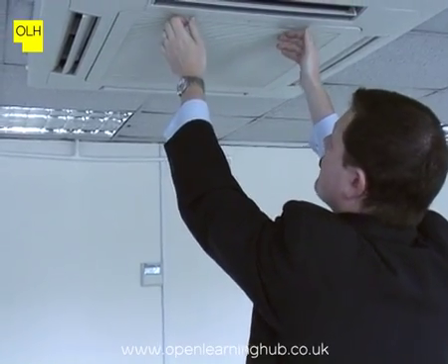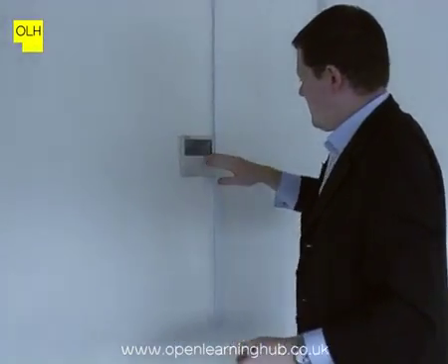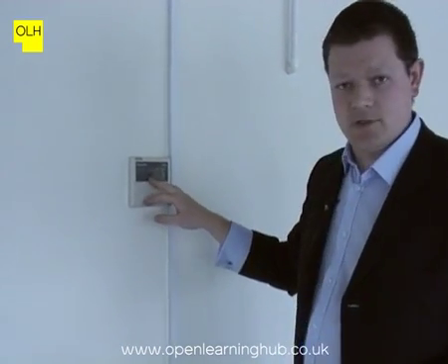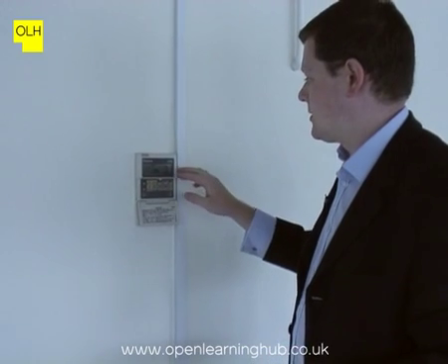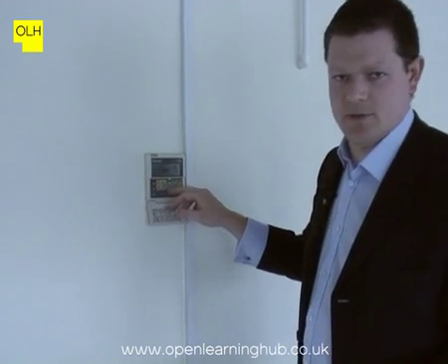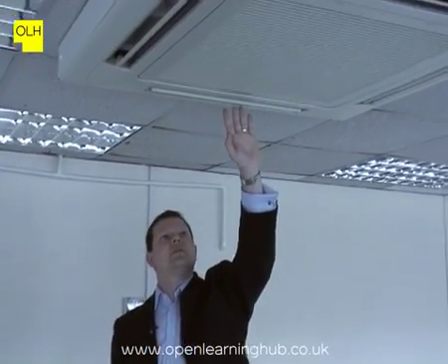We're going to just put this into operation to check that it is working and functional. We have the same issues with the controllers as we had in the first unit — the incorrect date and time — and it's set at a high temperature again. All of these points should be noted on the survey notes, and recommendations made to correct the control settings. We're just going to turn this one on again, dropping the temperature down so we're not unnecessarily wasting energy. Standing here, I can feel the cooler air coming through the unit now.